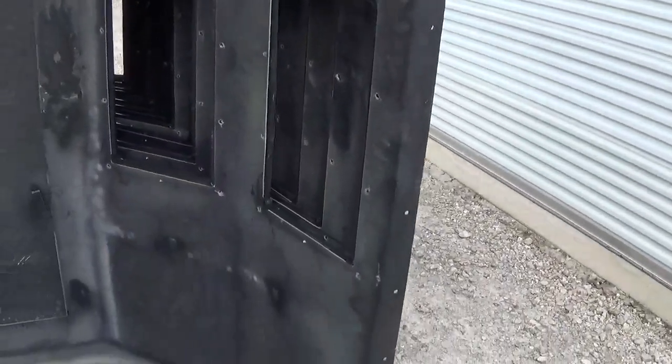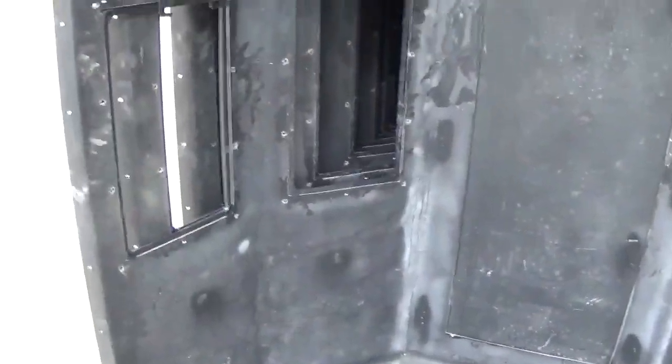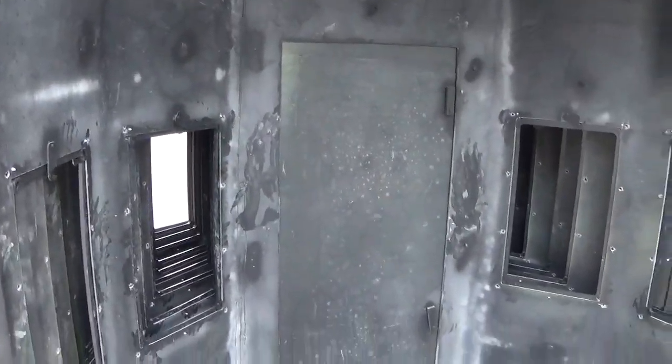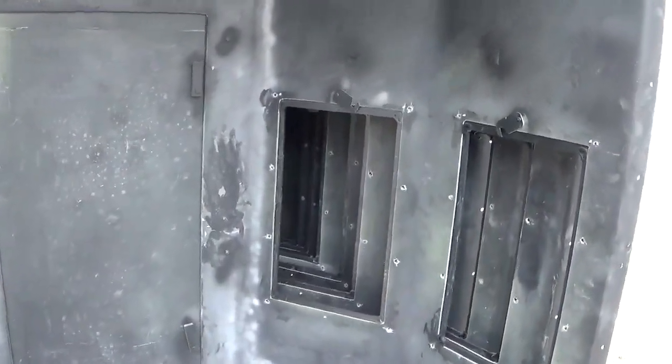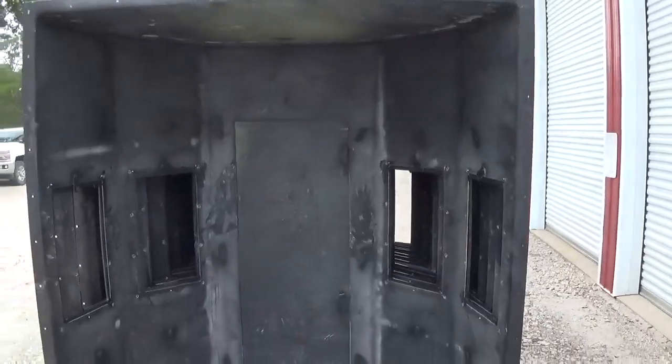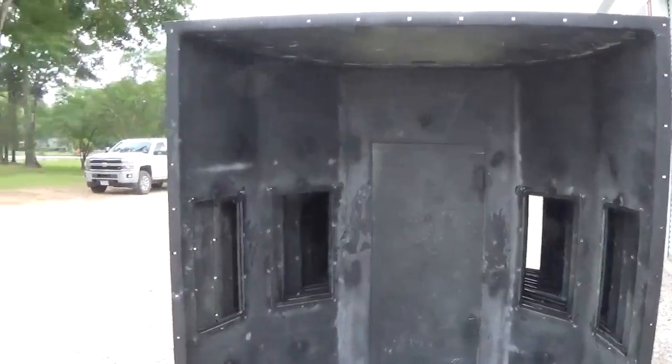It's not black spray paint. If we painted it or did anything on the inside, as soon as we nested these blinds — you can see how tightly they're nested — they'd just get all scraped up. That's why we don't finish out the blinds ourselves. We're trying to save you money and get you a 100% fiberglass blind at an economical price.